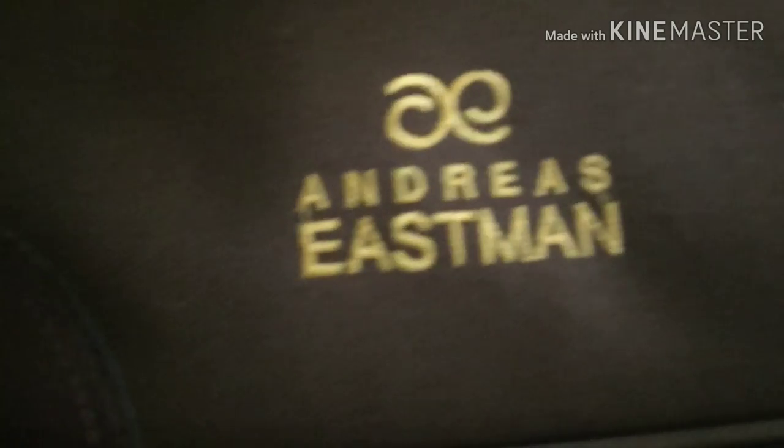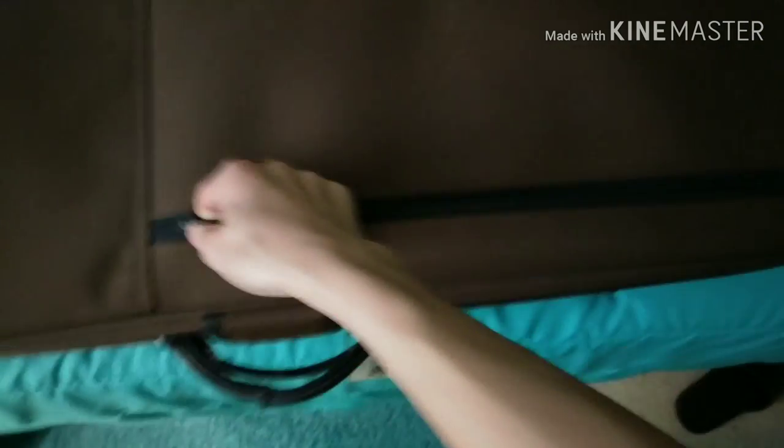It's the Andreas Eastman trombone. They're good. And over here I have a pouch. It used to have all the accessories in here, but I moved them inside the trombone case because I don't like it in the pouch.